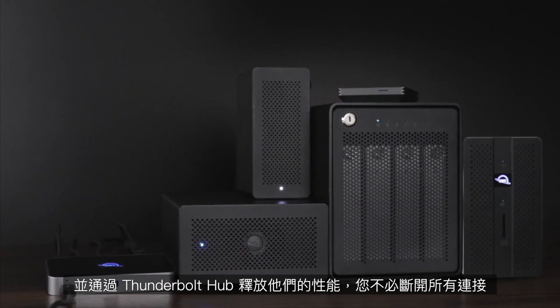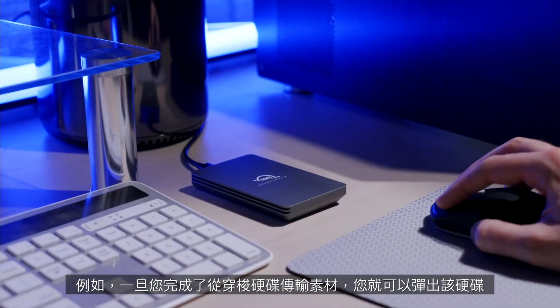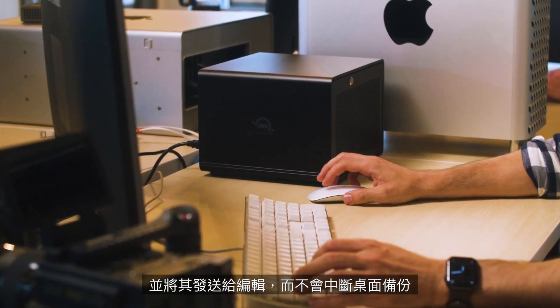With the Thunderbolt Hub, you don't have to disconnect everything. You can simply disconnect your shuttle drive and leave your archive drive in place. For example, once you're done transferring footage from a shuttle drive, you can just eject that drive and send it off to the editor — all without disrupting a desktop backup.